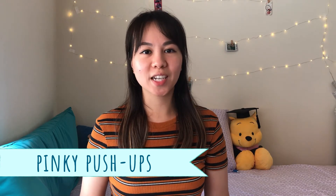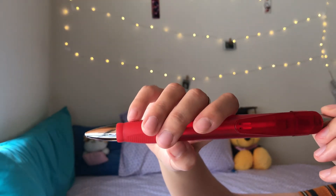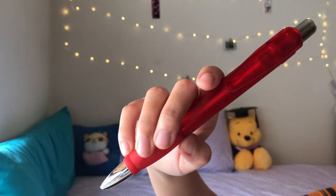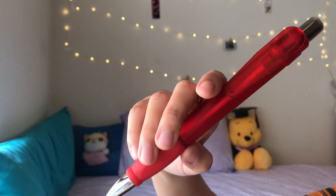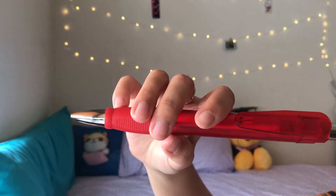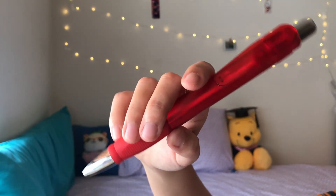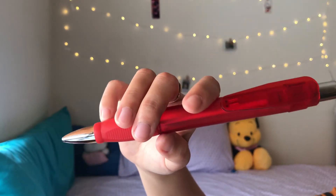You can start practicing this exercise by using a pen or pencil. I recently found this jumbo pen at home and it really comes in handy for this exercise. The way to do it is to hold your pen like you would a bow. And without moving your hand or other fingers, push the pen down with only your pinky and then return.